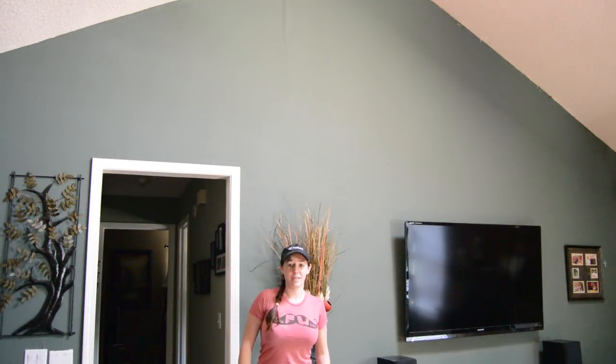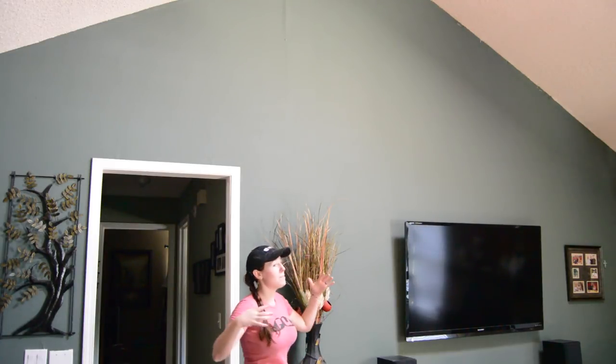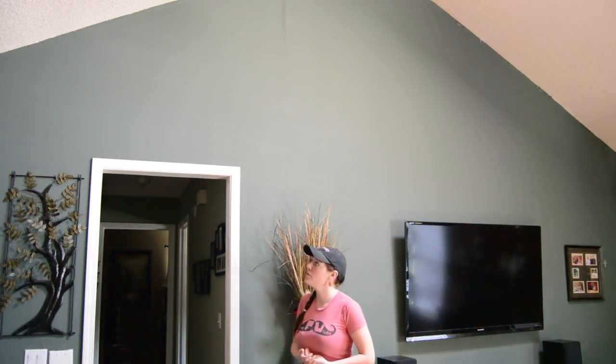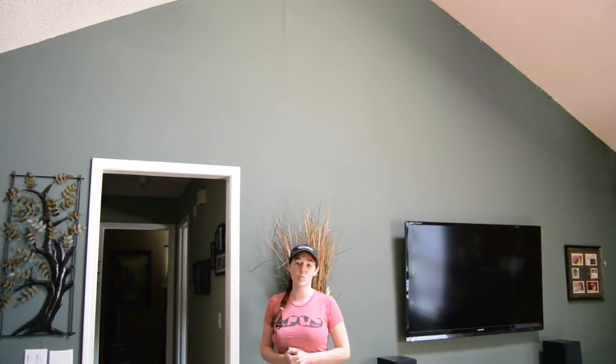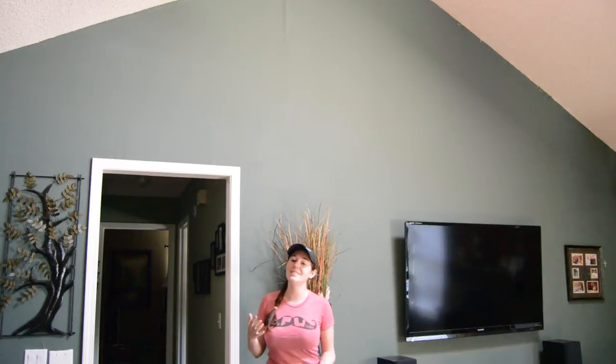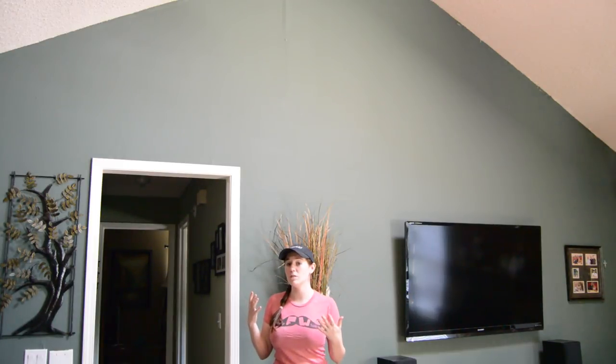I love vaulted ceilings. I love the look and the feel that they give to a living room. But one of the major downsides is just the amount of enormous space they create to decorate. For the past year I've actually had a 3-foot-in-diameter clock hanging up on this wall that I made about a year ago, and whenever I originally came up with this idea of mounting a clock up on this wall to take up some of the space,